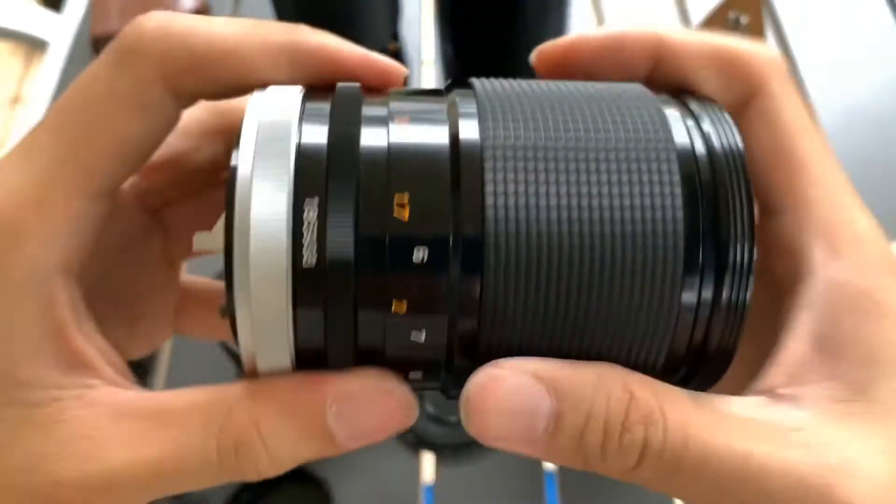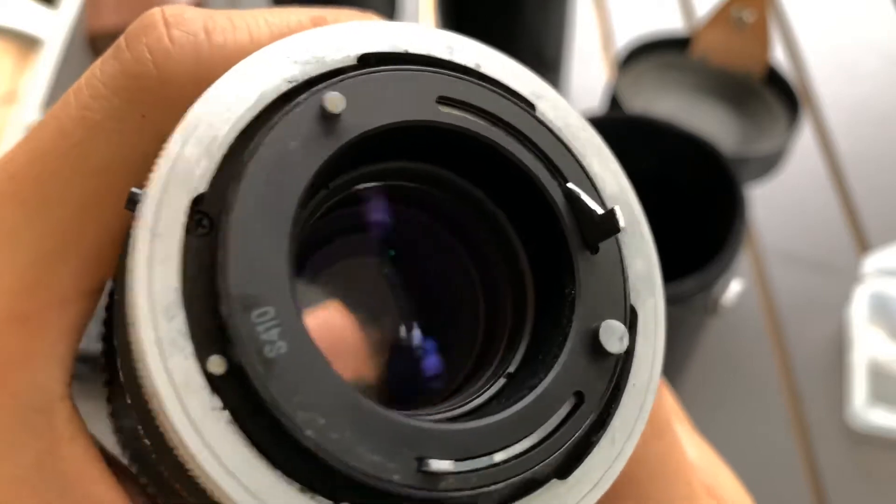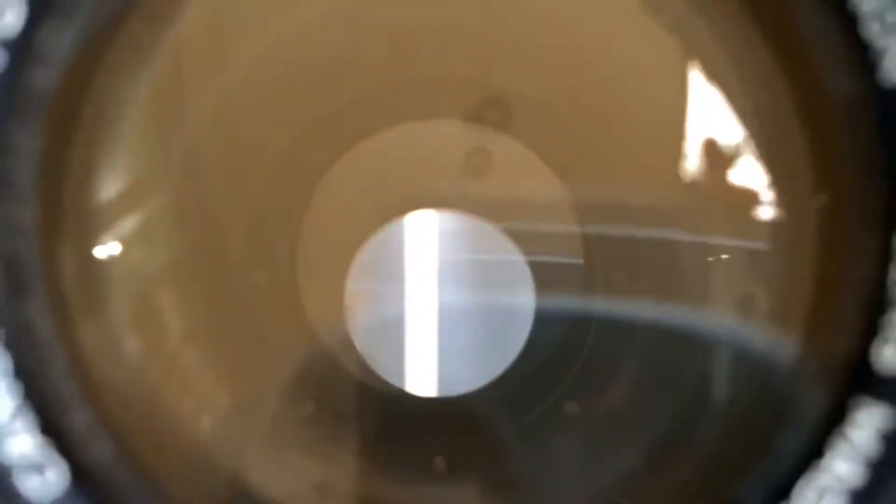So this is the side. And this is the back. I'm going to show you the glass.